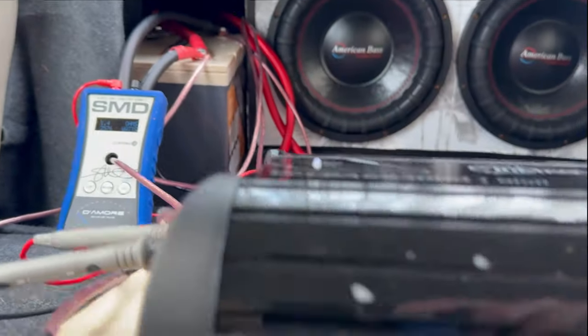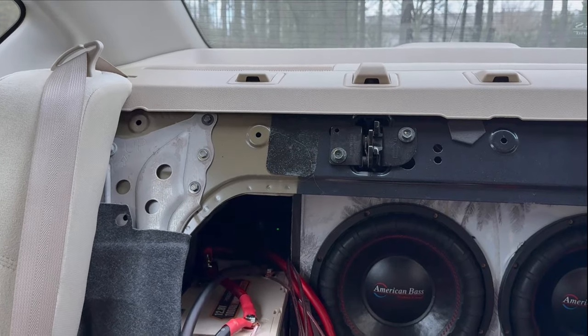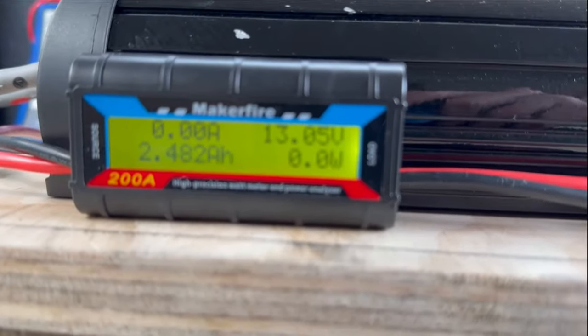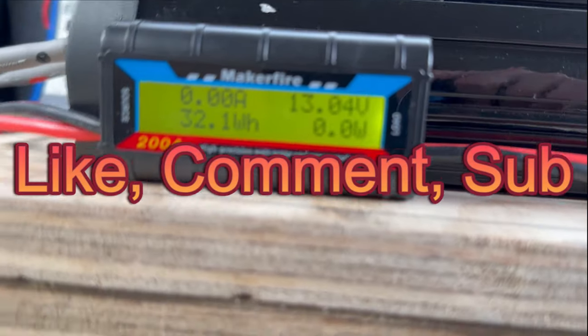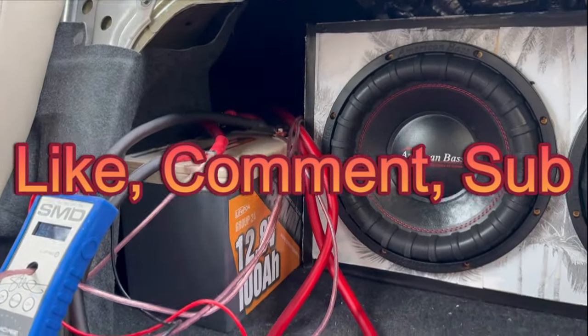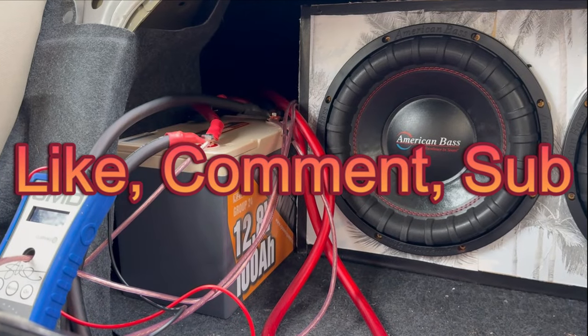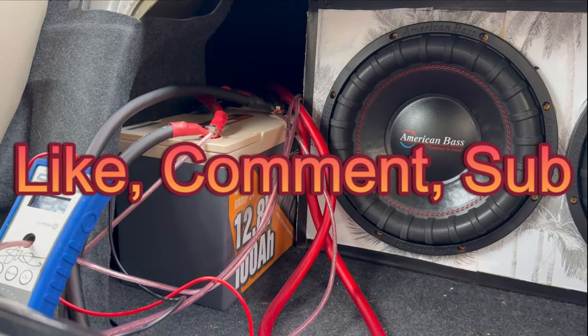Let me know what you think in the comments. Sorry for the rattle — my 6x9 speaker is a little loose so I've got to tighten that down, that's why it was rattling. If you like this video, like, comment, subscribe. If you like the Power Queen, go to the link in the description and check it out for yourself. I'll see you in the next one — peace.